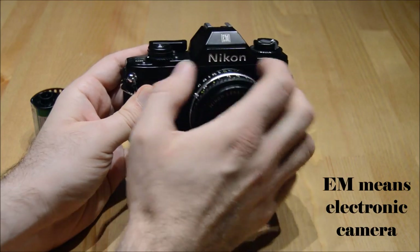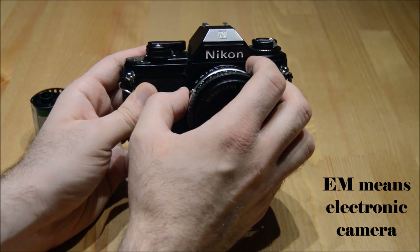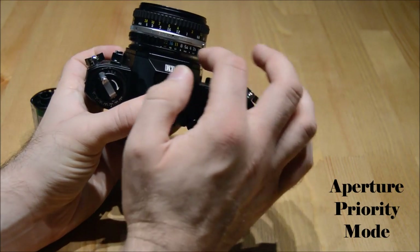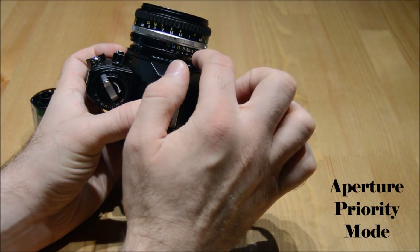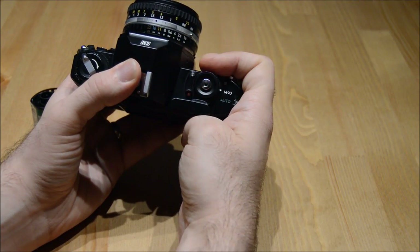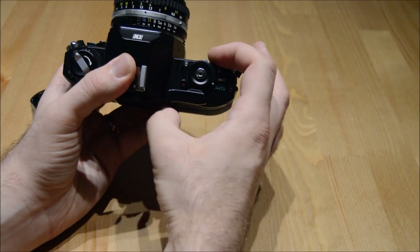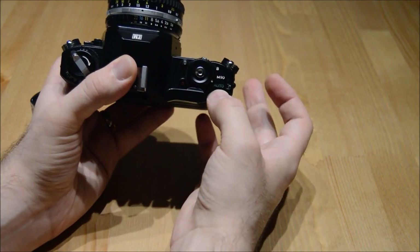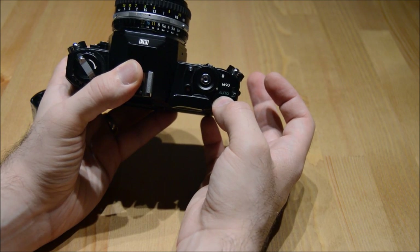It's called EM because it's an electrical camera. It has aperture priority mode, meaning you set the aperture for different lighting settings. You set this dial here to take a photo to automatic. You move your finger across this dial to automatic, and it sets it to aperture priority mode.